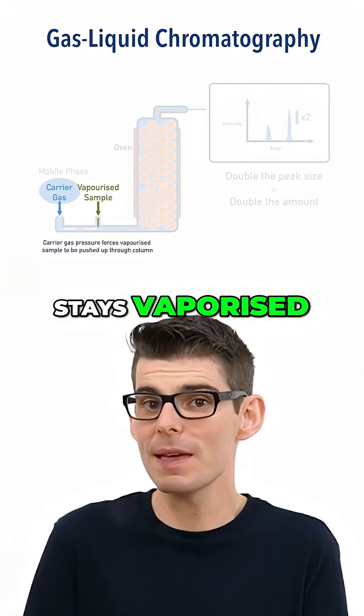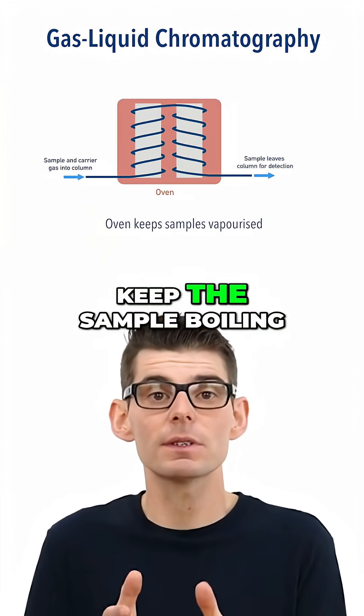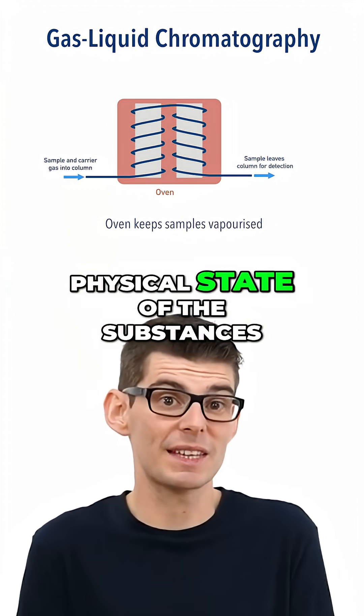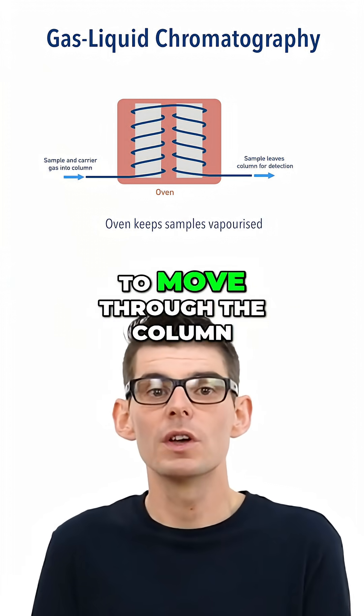To ensure the sample stays vaporized, the column is coiled inside an oven to keep the sample boiling. This ensures it's the affinity for each phase, and not simply the physical state of the substances, that determines how long it will take them to move through the column.